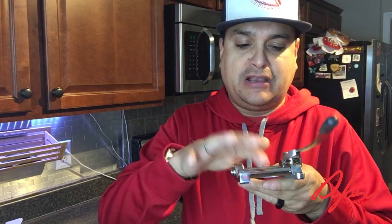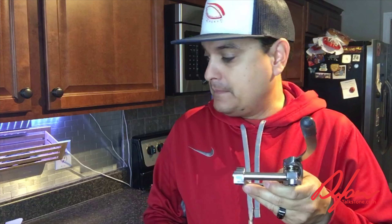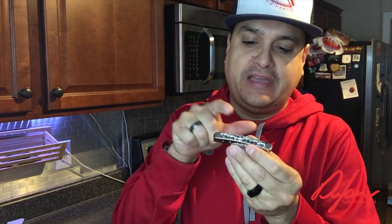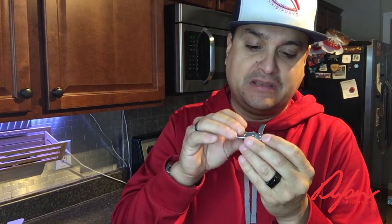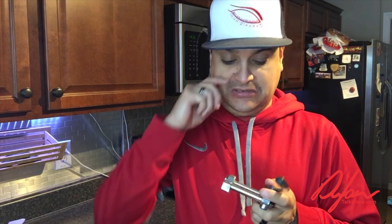Normally you're not going to have friction issues with the Bigsby roller itself, but another place you'll have friction issues is at the bridge. If you don't have roller saddles, nylon saddles, or some other compensation for friction at the saddles, you're going to have issues. I'm not a big fan of a normal Tune-O-Matic with normal saddles on a Bigsby, because the string will just saw back and forth and it won't stay in tune.